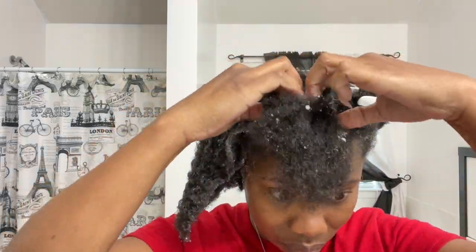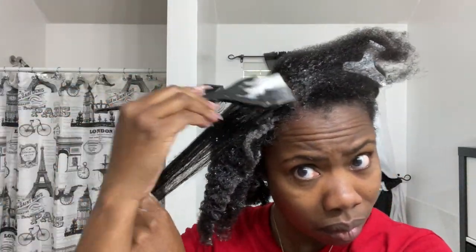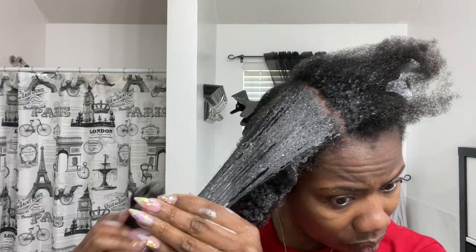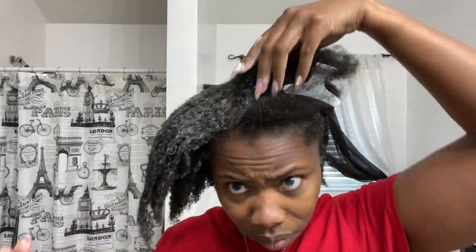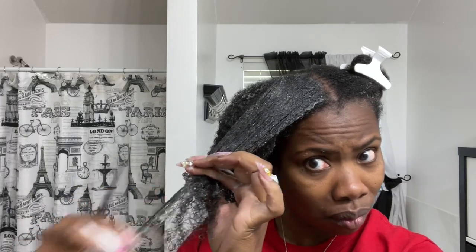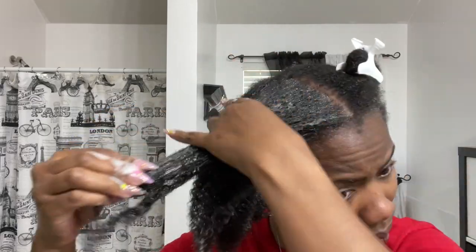If you decide not to get it done, it will simply just wear off. If you continue to get the treatment, please be aware that your hair may get straighter with each treatment. For some that may be a plus, but others may just be looking for manageability. So if you don't want your hair to straighten more and more with every treatment, I would suggest stretching it longer — maybe only getting it done twice a year.